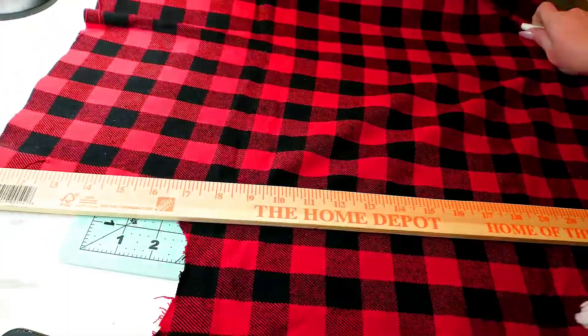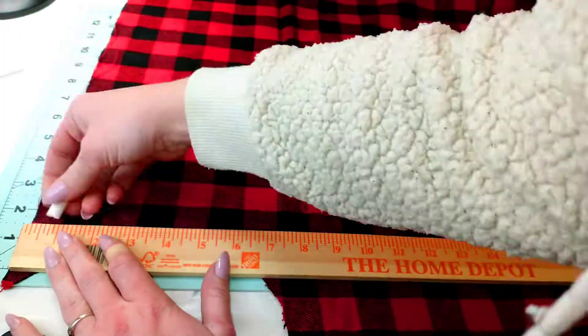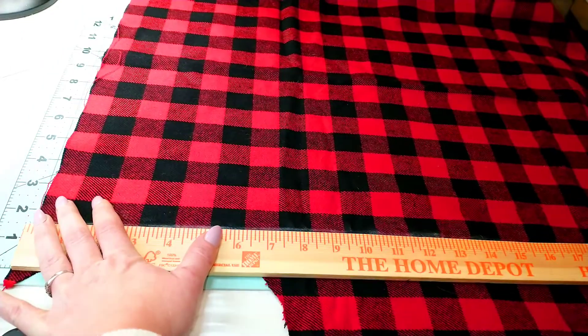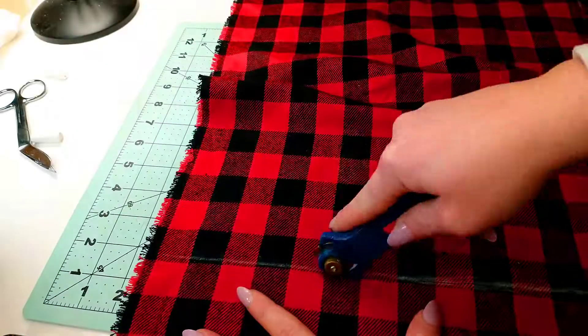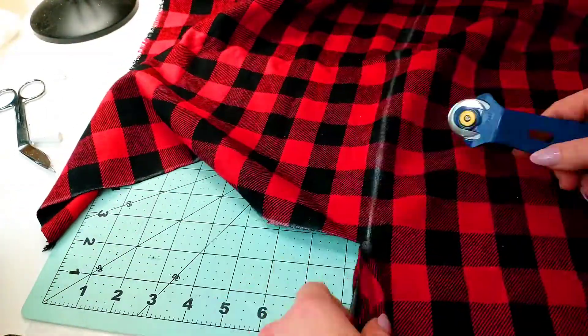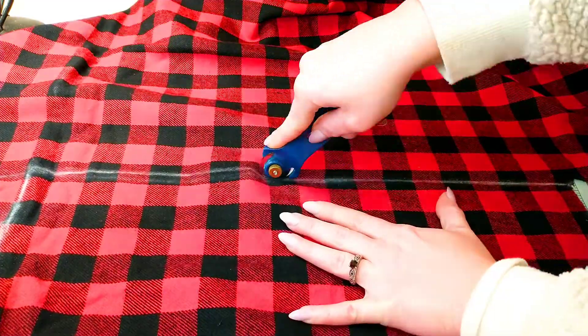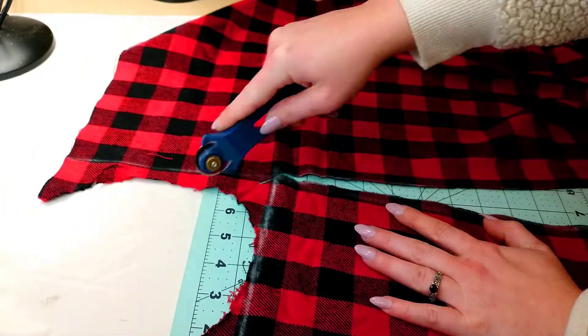Now get out your fabric — any type of fabric, your preference doesn't matter. I chose buffalo check; it goes great with Christmas and it goes great with everything. I'm just going to cut it without a particular measurement — what I did was lay the board on top and then leave about a two-inch rim all the way around. I'm working with leftover fabric so I had to make it a little smaller than I wanted.